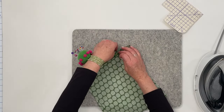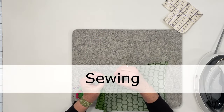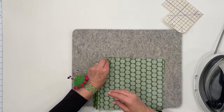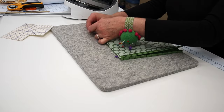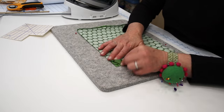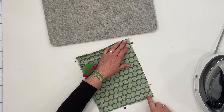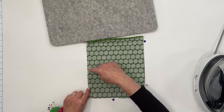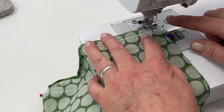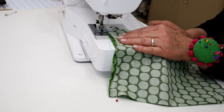Unfold and place the right sides together with the top edges matching. I'm going to line up those creases and either clip or pin it in place. Start at that top edge and sew all the way down, across the bottom, and up the other side, backstitching at the beginning and end of the seam. I'm using a straight stitch with a 3/8 inch seam allowance and a stitch length of 2.5.